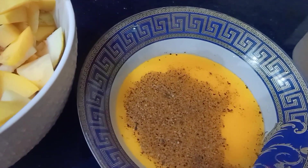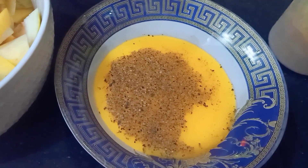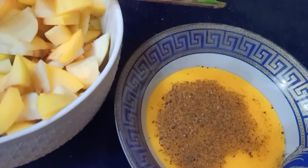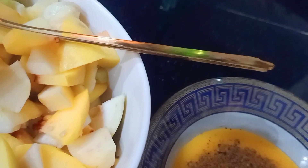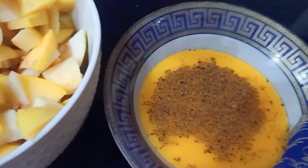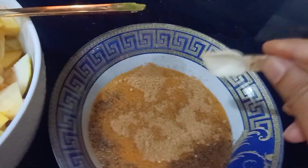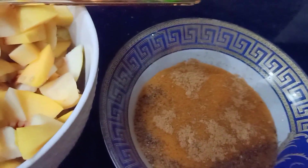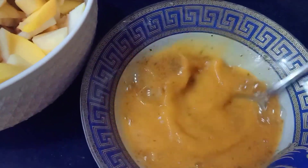So this was the mixture, or the dressing you can say. I made it with black pepper, sugar, salt, one lemon, and chaat masala. You mix all of this stuff for the dressing — this is me adding the chaat masala. After adding this, you mix it so that there are no clumps.